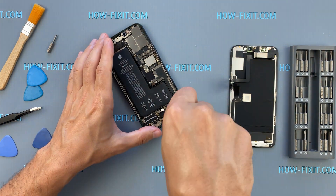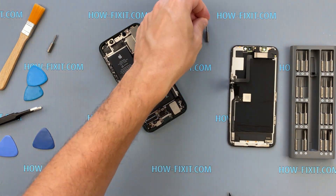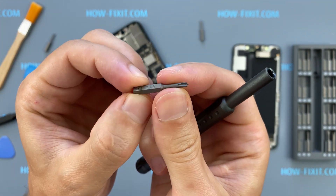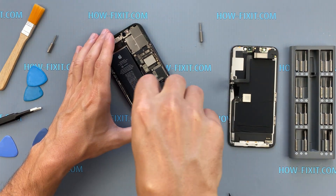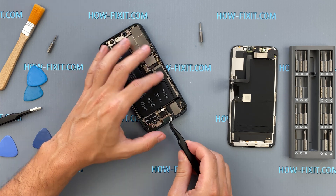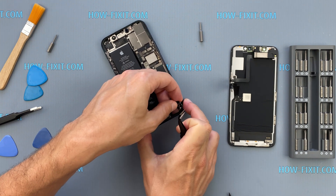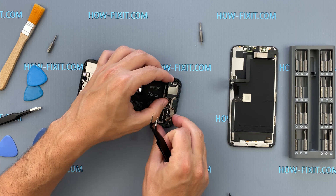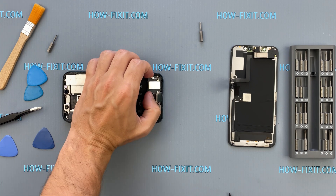The next step is to unscrew and remove the lower speaker. The lower speaker is glued to the iPhone case, so use a hairdryer to gently heat the area and safely remove the speaker while preserving the adhesive pad.